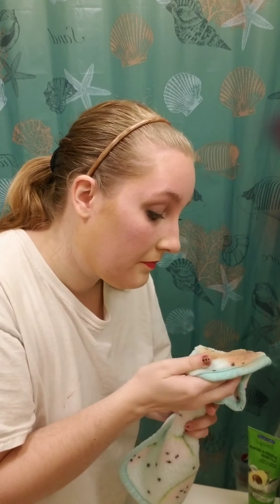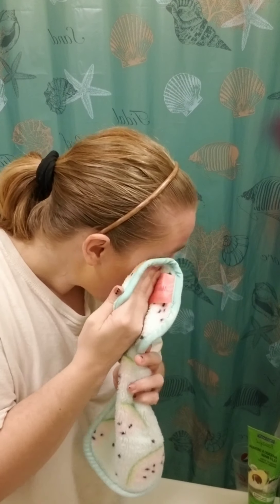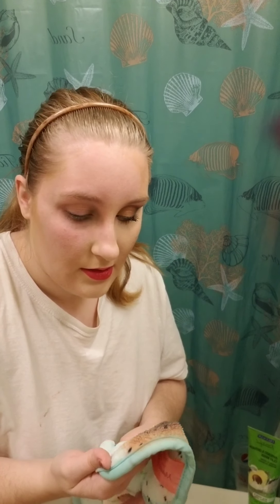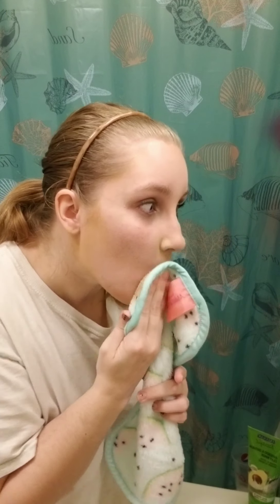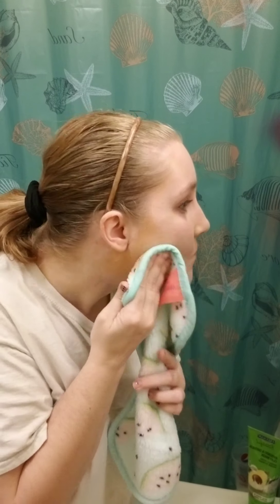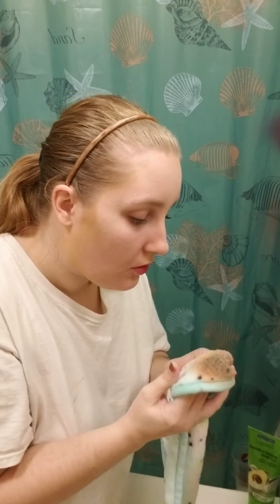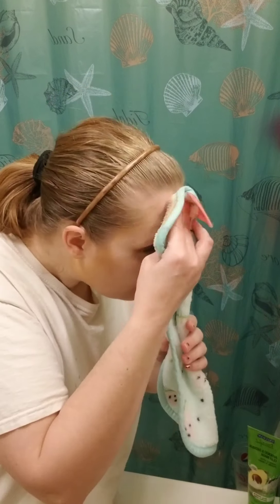Holy crap! Oh my god, oh my god, holy shit — you guys, do you see that? This side of my face still has makeup and this side doesn't!